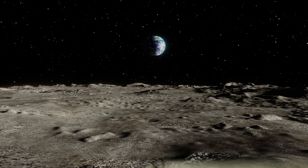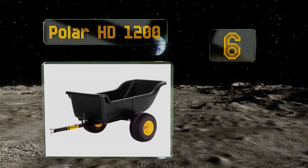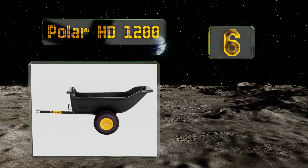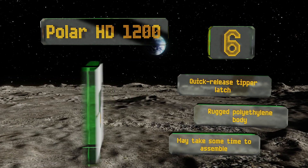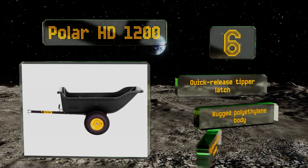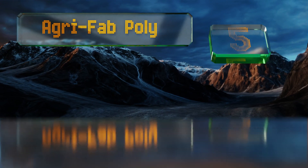Moving up our list to number six, the Polar HD 1200 features an all-steel tilt and pivot frame with a powder-coated finish. Its off-road bearings and wide track tires provide stability and maneuverability during high-impact gardening jobs, especially when paired with an ATV or lawn tractor. It's equipped with a quick-release tipper latch and a rugged polyethylene body. However, it may take some time to assemble.